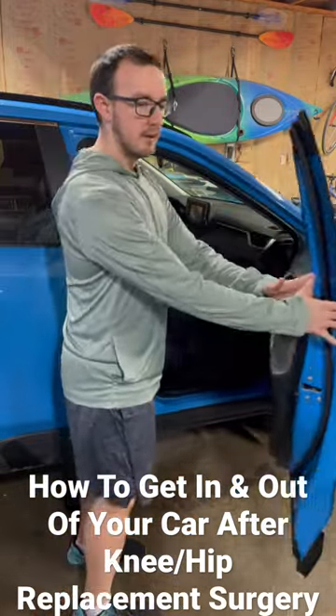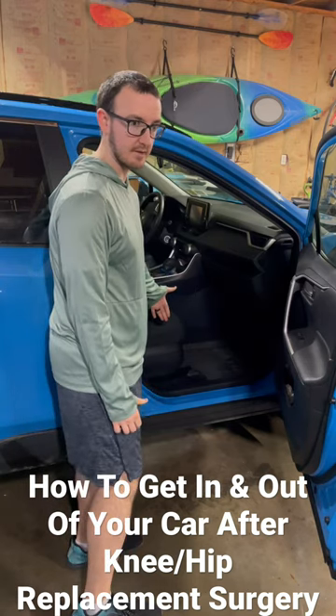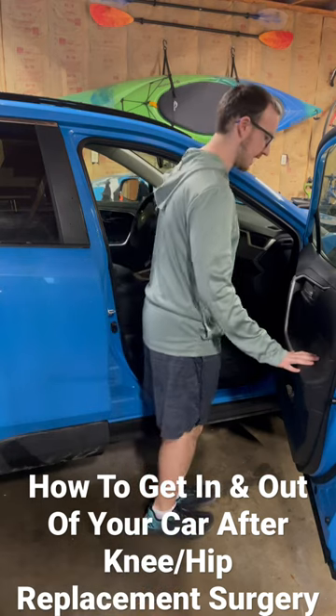Have a family member take the seat and move it all the way back, as far back as you can still get your butt on it. You're going to want to get nice and close to that seat.